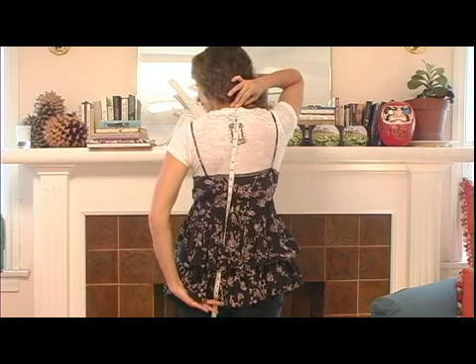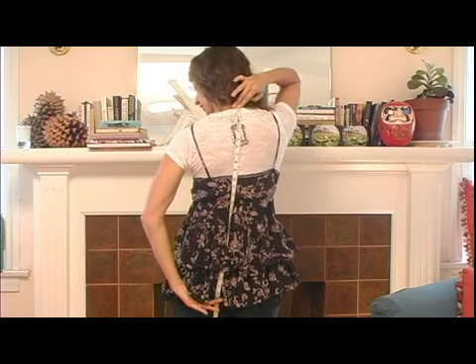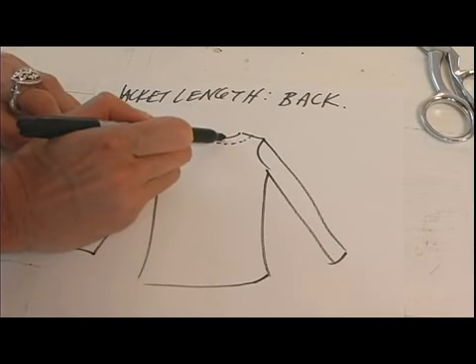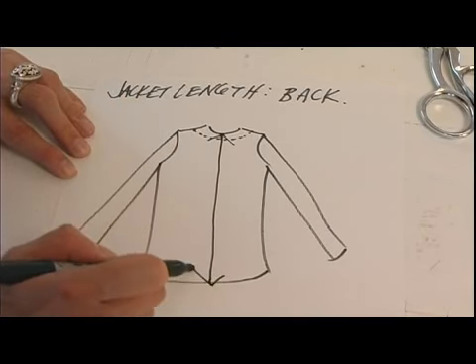I'll draw that out so you know exactly on a flat sketch what you're looking at. Here's your lapel — it folds down — but that seam right above it is where you want to start, right there, and then it goes down to your desired length.